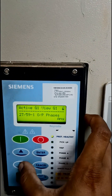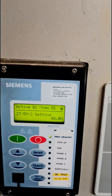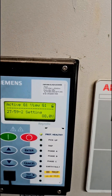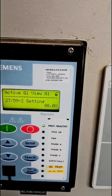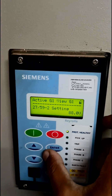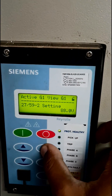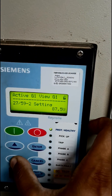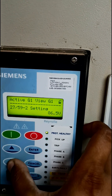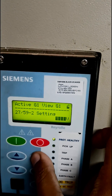Now we have entered the undervoltage setting. For the undervoltage setting the process is the same. 88 volts means that the setting is at 88 percent of the original 22 kilovolts. We have to change it — by standard it is 20 percent for the undervoltage setting — so we change it a bit just for the demonstration and then press enter.